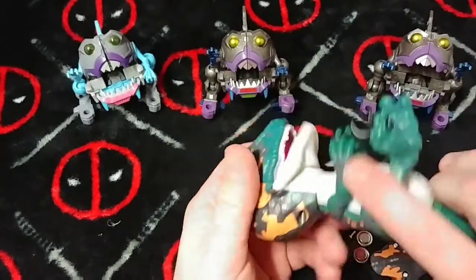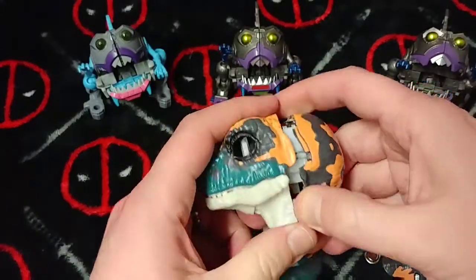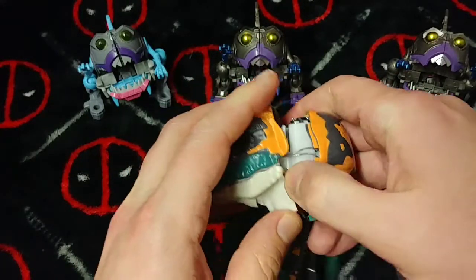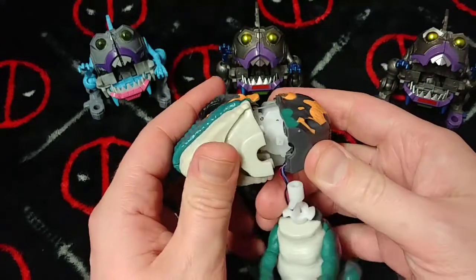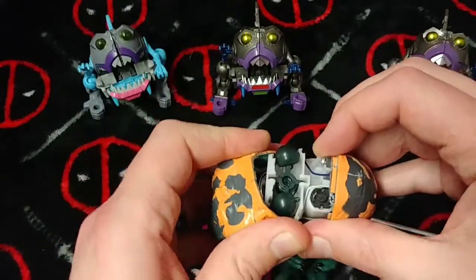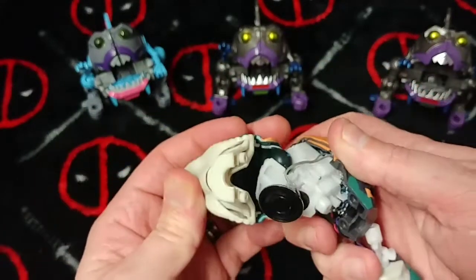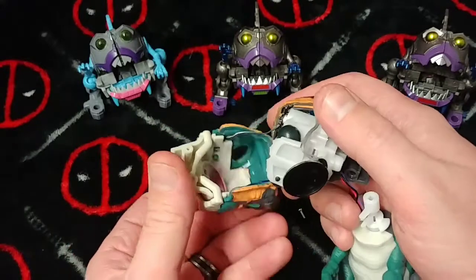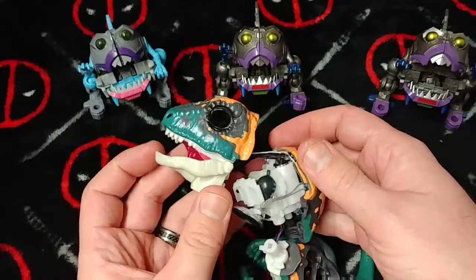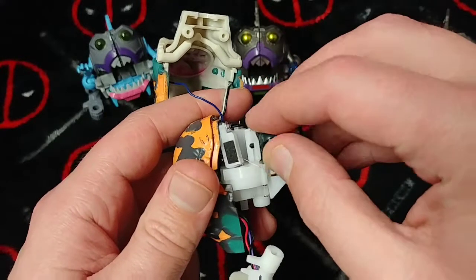That does not want to open for me. I'm going to have to get physical. Definitely a lot of clips on there. All that's coming up to the top is just that. That's neat. So you have the speaker just like I thought it would be — in the bottom of the neck. Sensor for the mouth, eyes. Let's get the batteries back in here. I guess I was a little bit too forceful with that one.